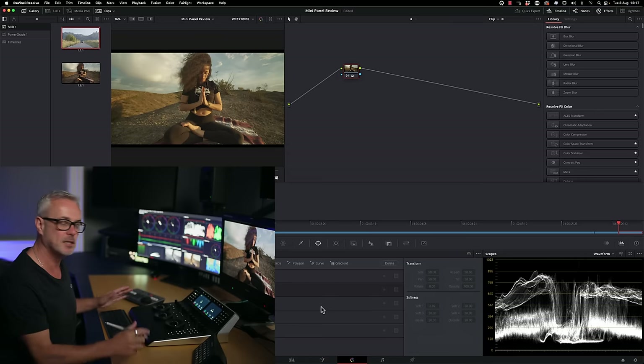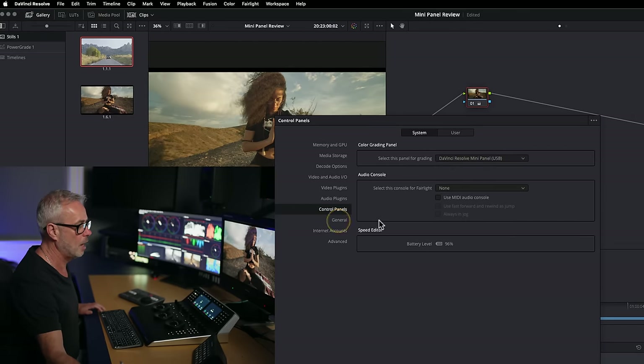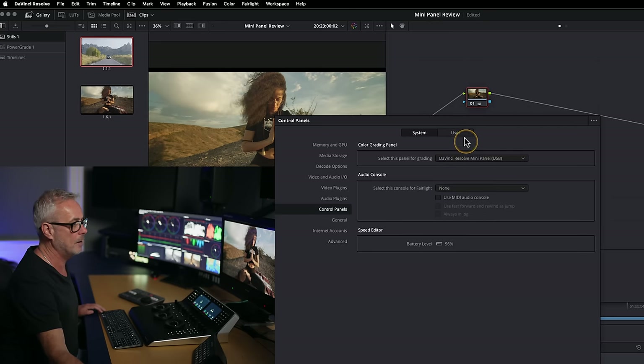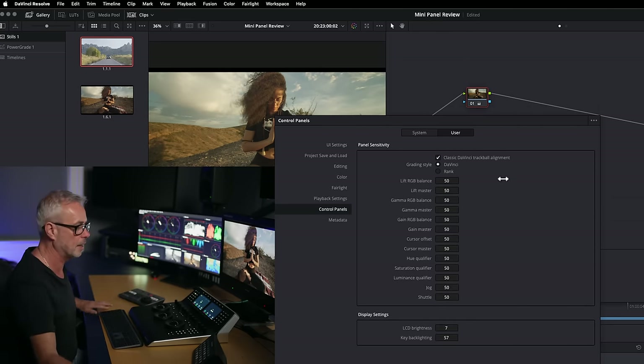We also need to set this up in the preferences. If you go into Preferences and go to System, there's Control Panel. You need to select the DaVinci Resolve Mini Panel, and choose whether you're connected via USB or ethernet — I'm on USB. And if you go to User settings as well, you can adjust the sensitivity of the trackballs and things like that.